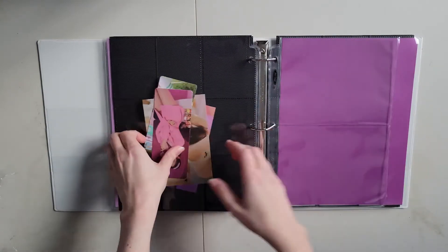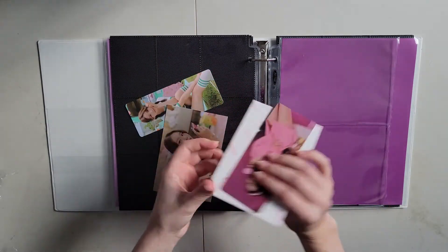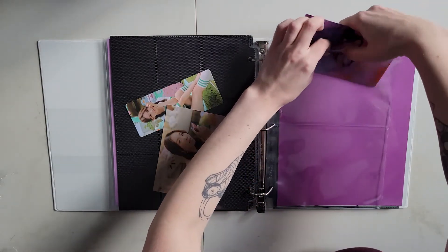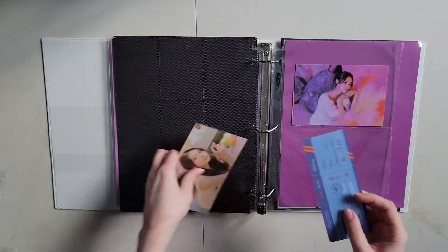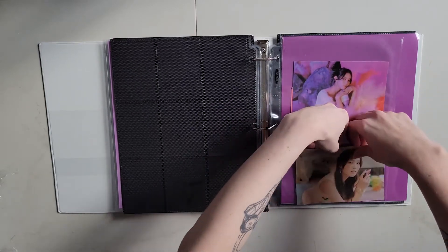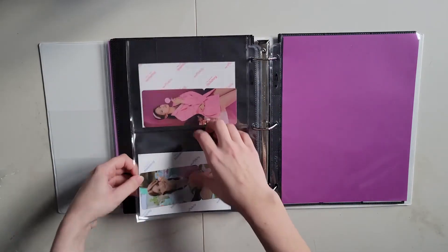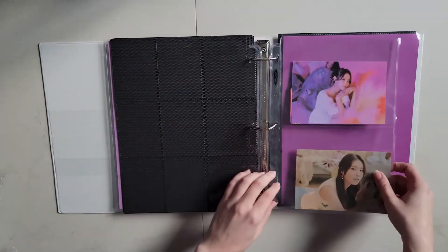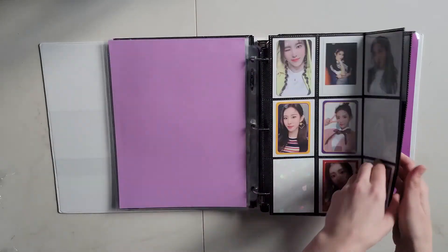I just need tall space that way, so I'll put these two first. I'm gonna have to fix these. Okay, that's what I have for Monday. Now my girl group section is up to date.